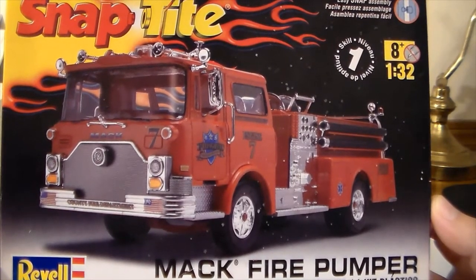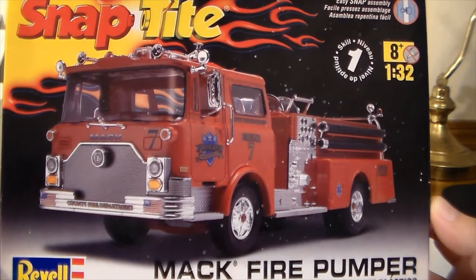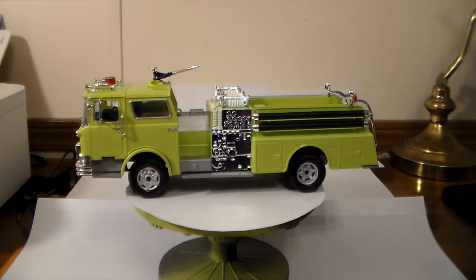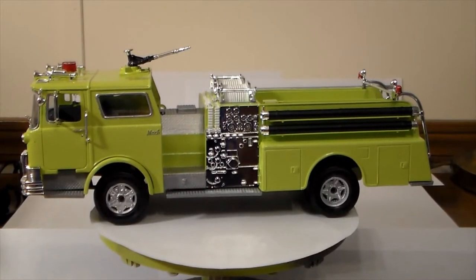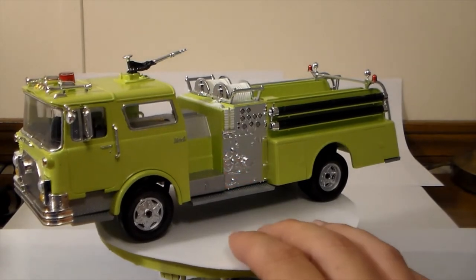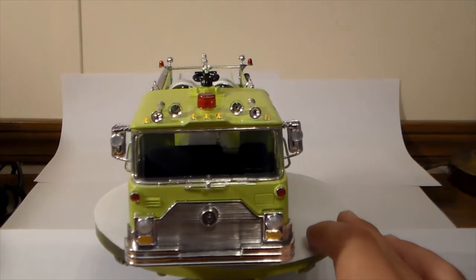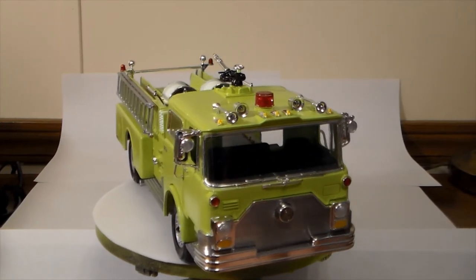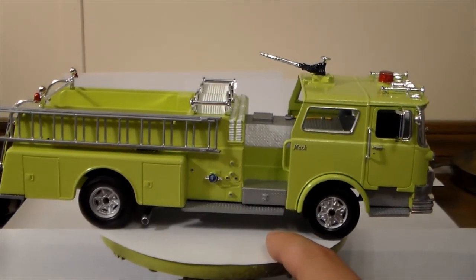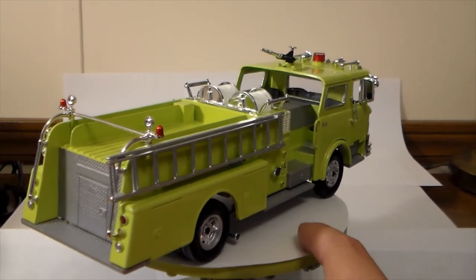The first two times I had massive paint issues and had to strip the paint completely and start over. This time it came out okay. Go ahead and give y'all a look at her — there she is, I guess she's done. When I started building it, the first snap kit wasn't all that terrible. I do have a couple of issues I want to talk about, because I've seen some comments from people saying they had this kit.